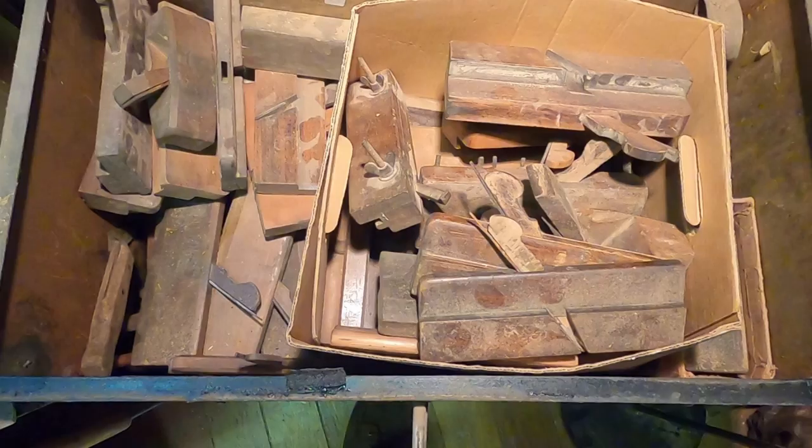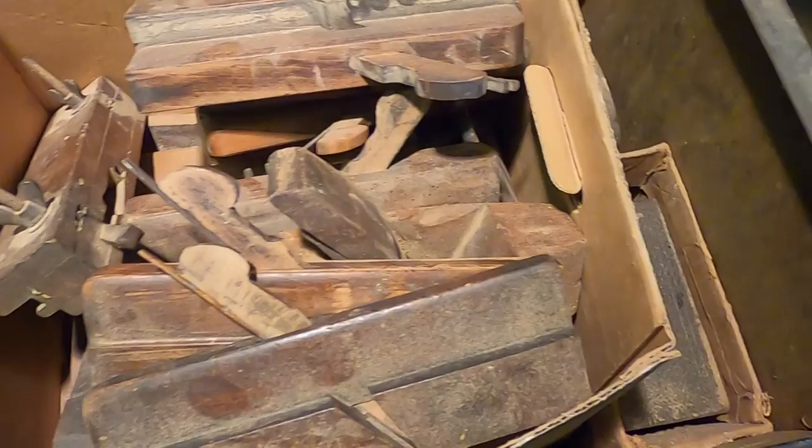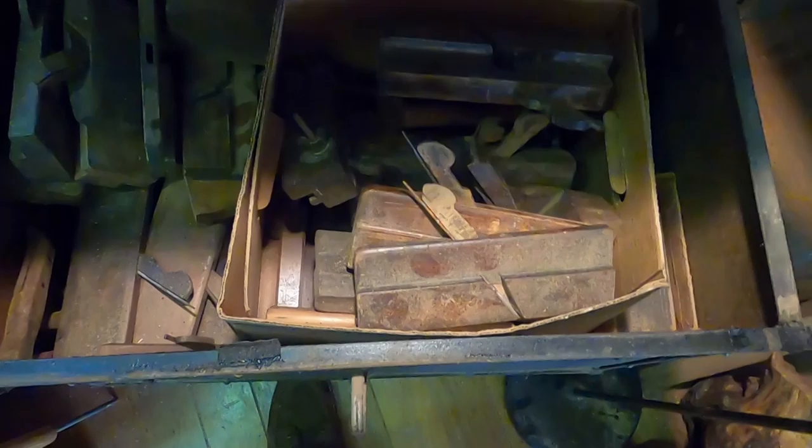Look what I'm storing in there now - I'll talk about those a little bit later. I literally have a hundred or more wooden block planes, all in need of restoration, one at a time. Those boxes held up pretty good.